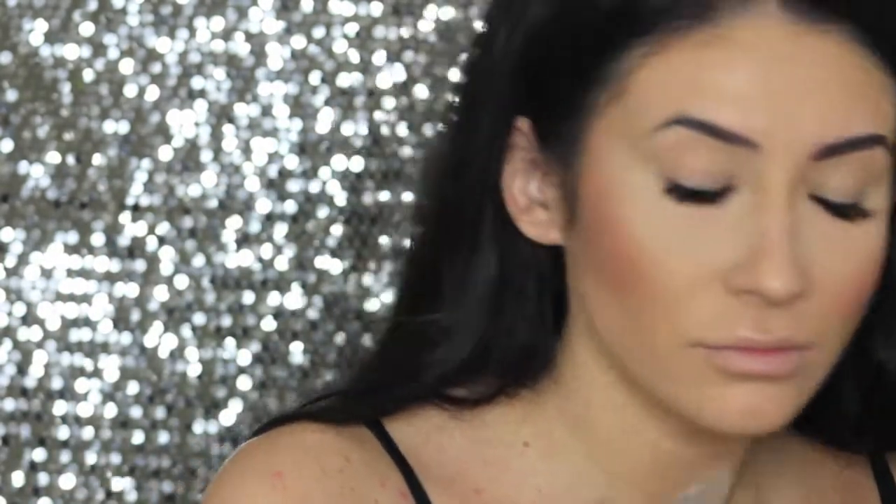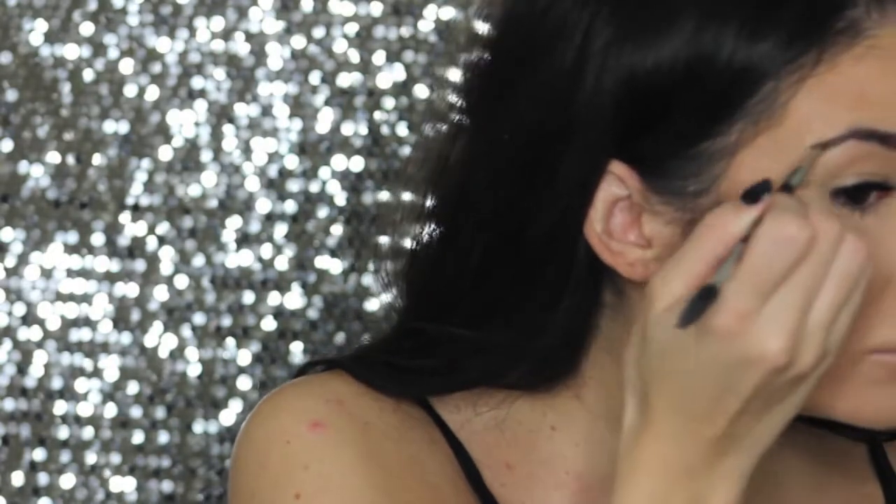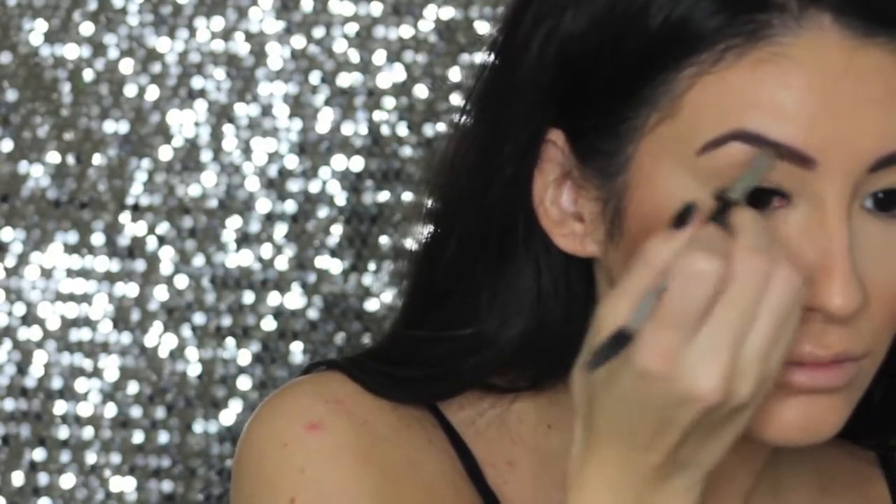Then I'm going to start on my brows. I start by just brushing them out with my Morphe brush. Then I'm going to use my Anastasia Beverly Hills Dip Brow in Chocolate. I want a little bit more of a dramatic brow tonight. I end up just using it as a pencil to fill everything in. Then I use my MAC Brow Set in Clear to set everything in place.